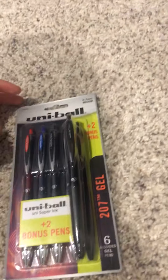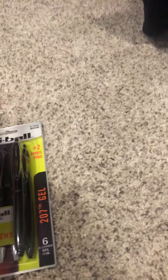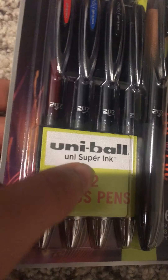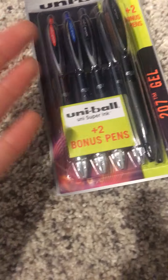So basically we got these Uniball pens. They're medium, 0.7MM, and they're Uni Super Ink, plus two bonus pens. Now this is where the real deal comes in.